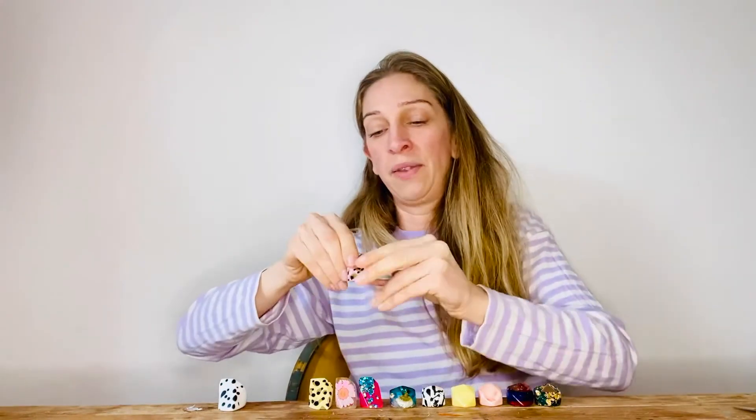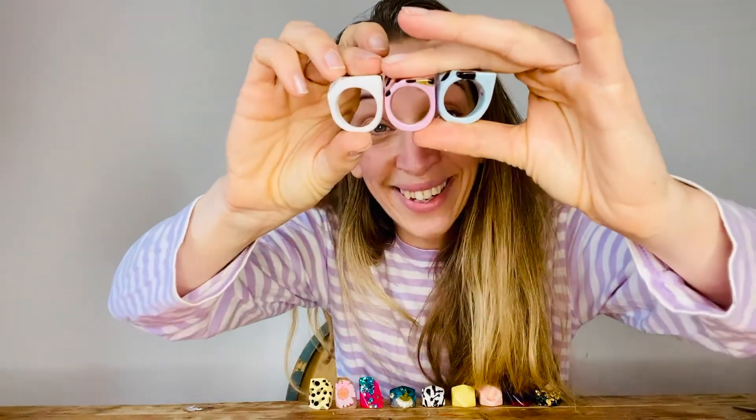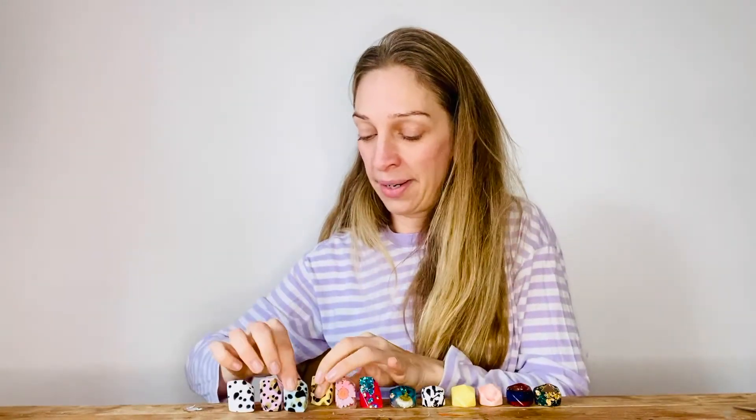I'll show you the difference between those three rings — that's an 8, 9, and a 10. There is a jump up in each size, and then we go down to a 7.